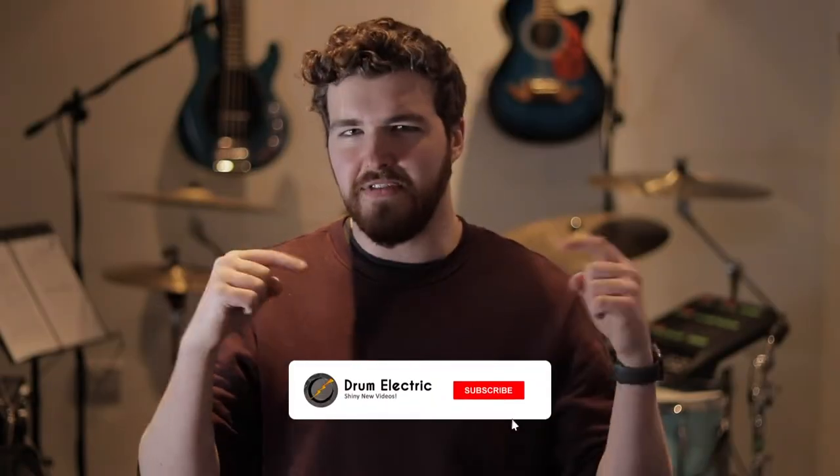Welcome back to another Drum Electric video. If you are new here, don't forget to hit that subscribe button. Today's subject is one that in the drum community and the musicians community is being widely talked about. If you're watching this video in the future, welcome to a video from back in the 2020 pandemic times.